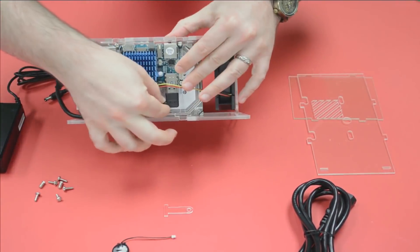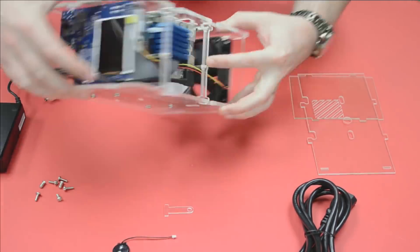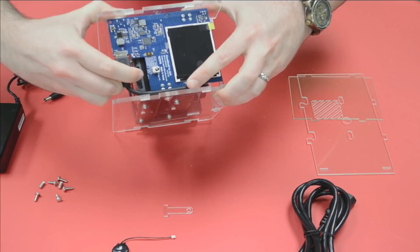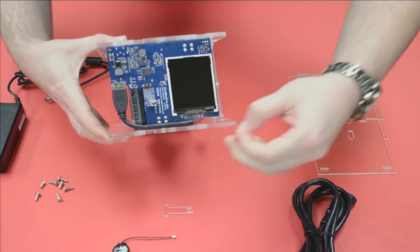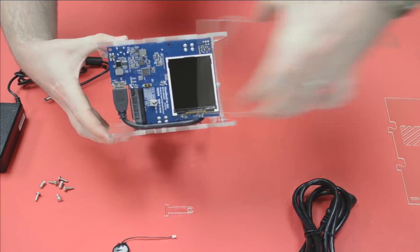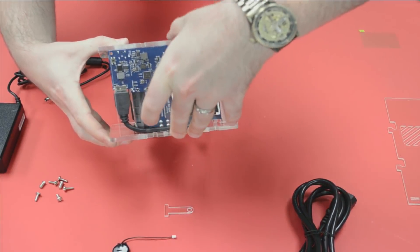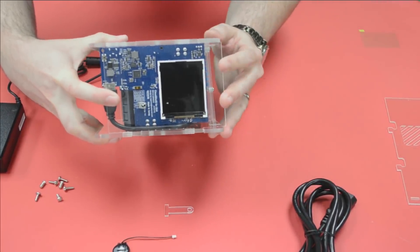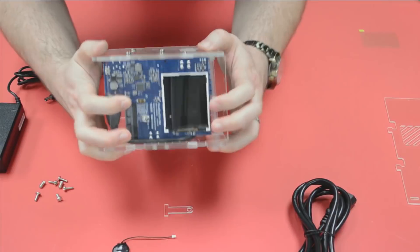That's another advantage of the Odroid XU4 — it has USB 3, whereas the Pi has USB 2 which is very slow. This is USB Attached SCSI, so it's very fast compared to typical USB-connected hard drives. Just a simple slide and click to finish putting this thing together.